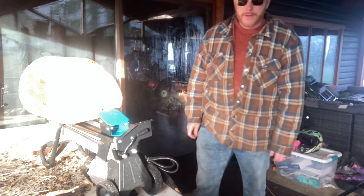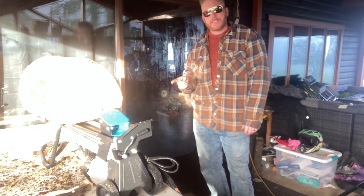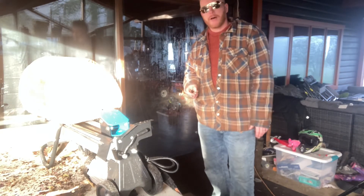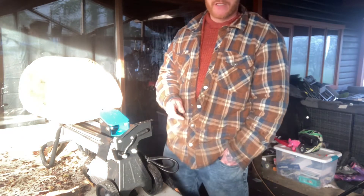All right, today we're gonna do a little review on the Yard Works five-ton log splitter. I've been splitting wood all winter and I've done about 15 trees by hand.